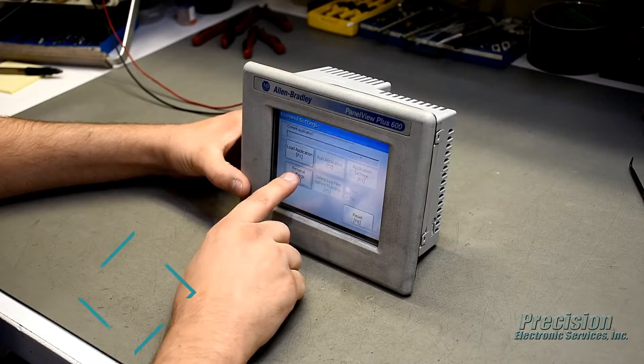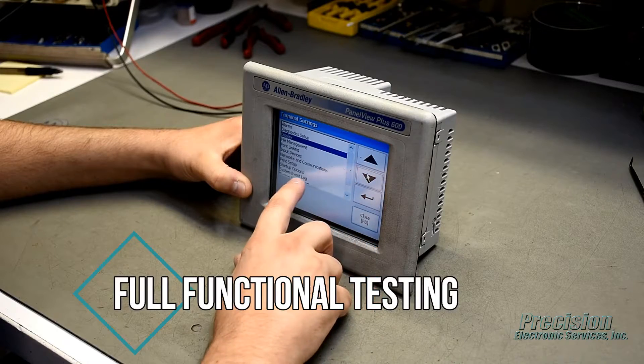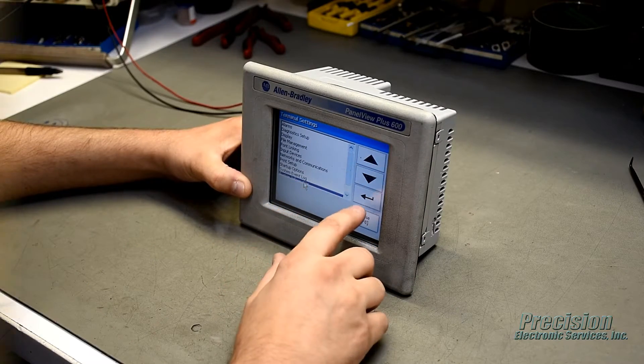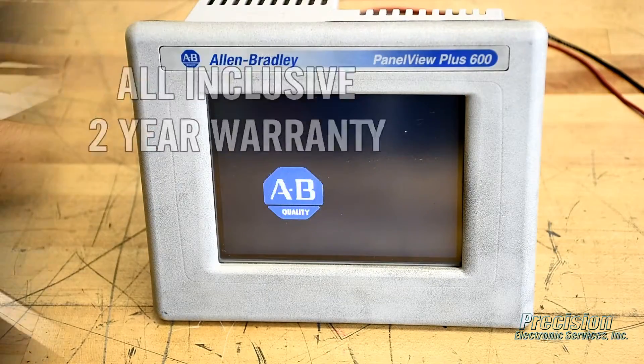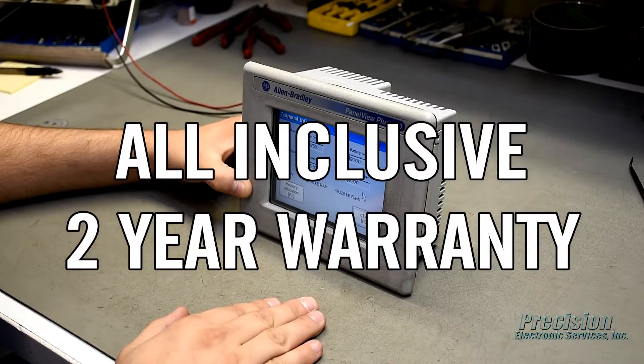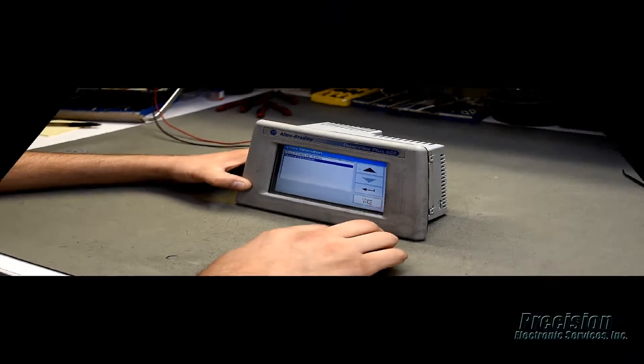After reassembly, power is applied and all functions of the unit are tested. Once the unit has passed all functional tests, it is burned in and retested to ensure all defects have been detected and corrected. This attention to detail allows us to provide an all-inclusive warranty that covers the entire unit, not just what's repaired.